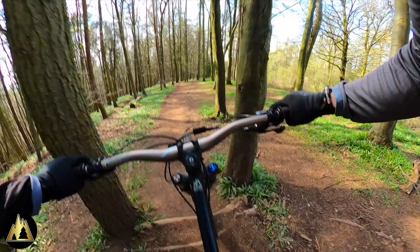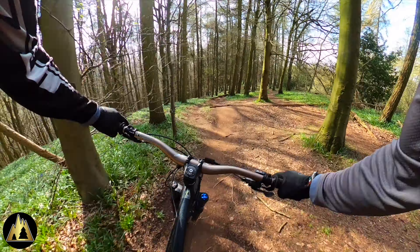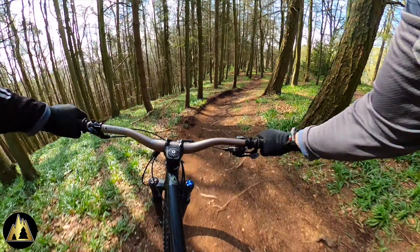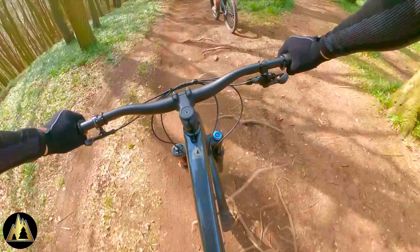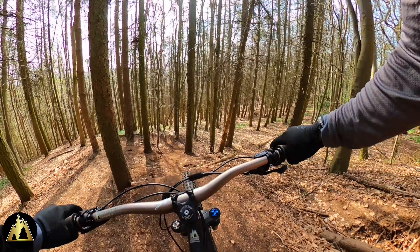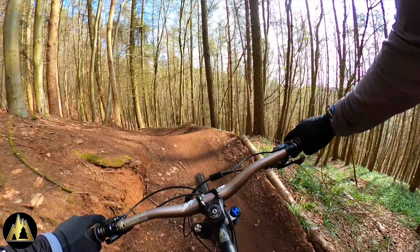We'd normally be going a lot faster down this trail and we're going to do a faster run later in the video, but this is Jay's first time going from top to bottom. You don't want to push somebody who's going down a trail for the very first time because that's when accidents happen. This is Gaz making light work of the drop feature — let's see how Jay gets on, he's already had a go at it.